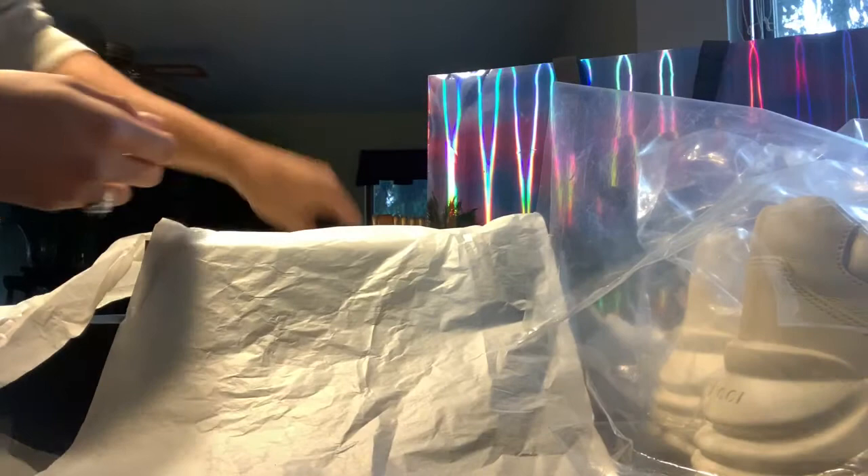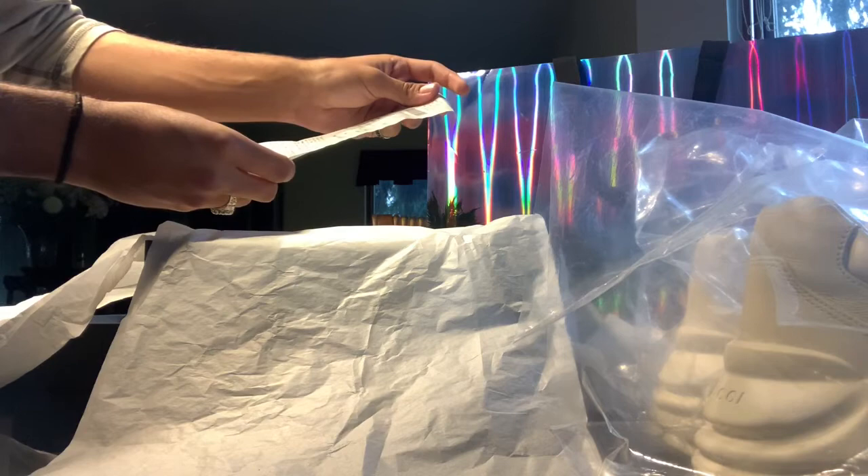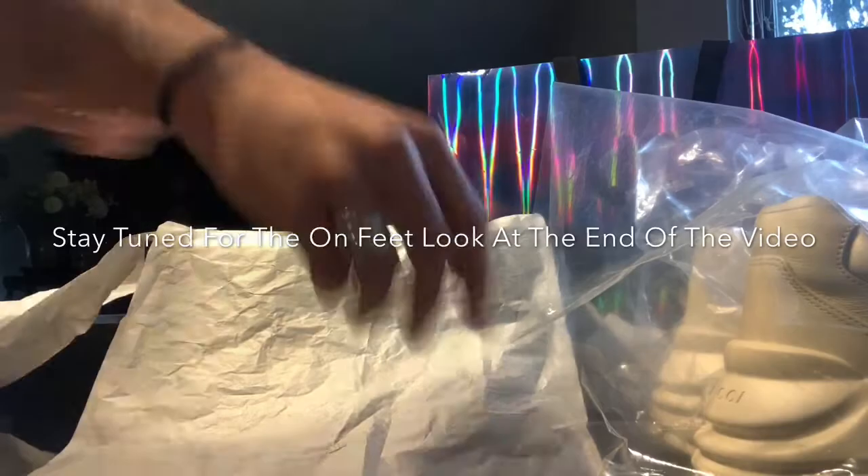All the cards of course, and the receipt. I bought them at Macy's New York for $890 US.